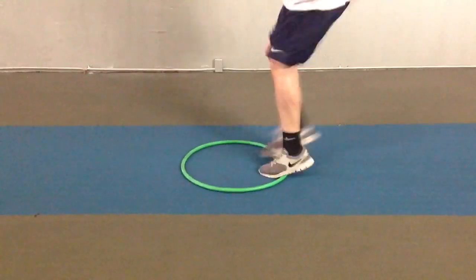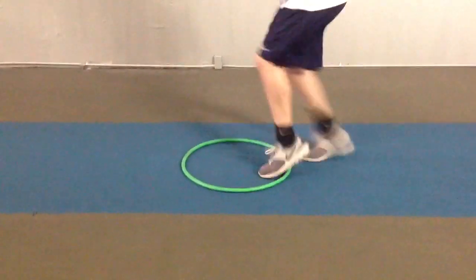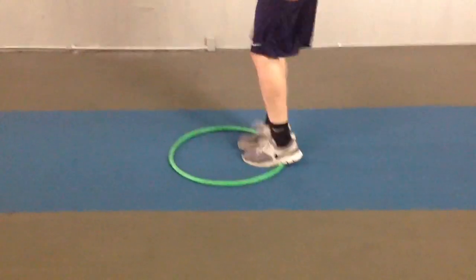The athlete completes the 1-2 over back drill, accumulating 10 repetitions before being told to rest. Good.